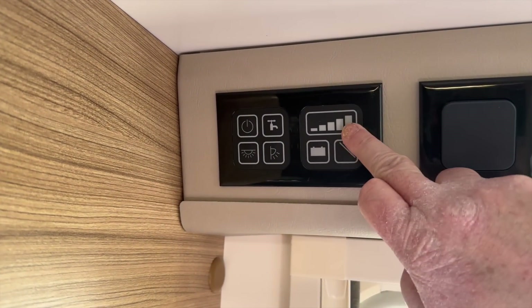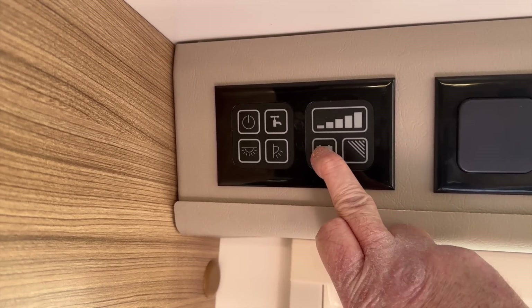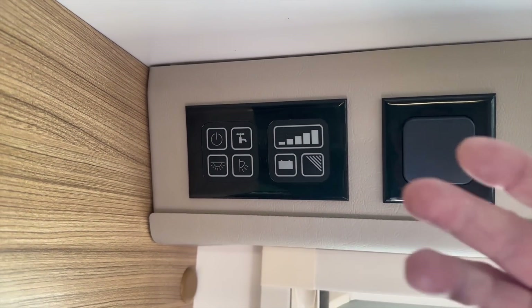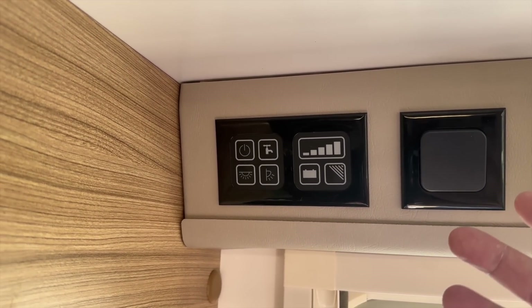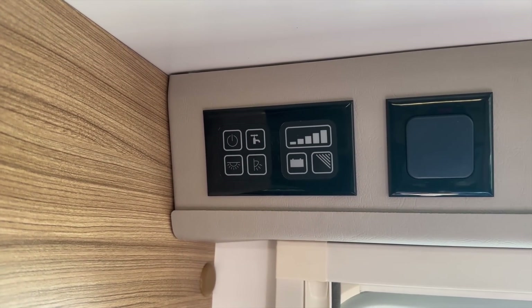Hi everybody, hope you're well. One of the things I don't like about this caravan — and it's a feature which is now becoming more and more prevalent across caravans across the range — is the lack of a decent voltmeter. I've got this beautiful voltmeter here, this indication from empty to full. I press the battery voltage and the caravan's lit up. It tells me that the battery is full, but how full is it? Is that 12.8 volts? Is that 13.2 volts? I have no way of knowing.